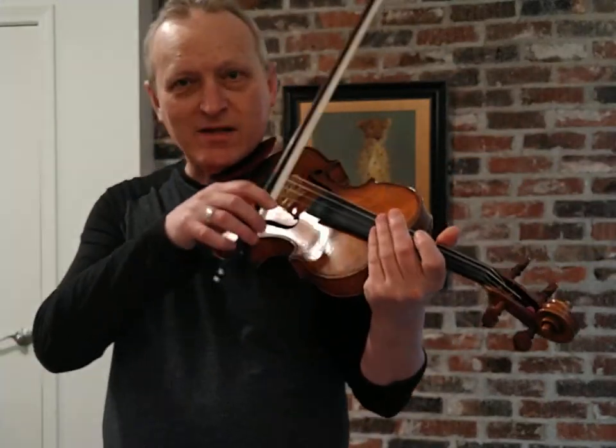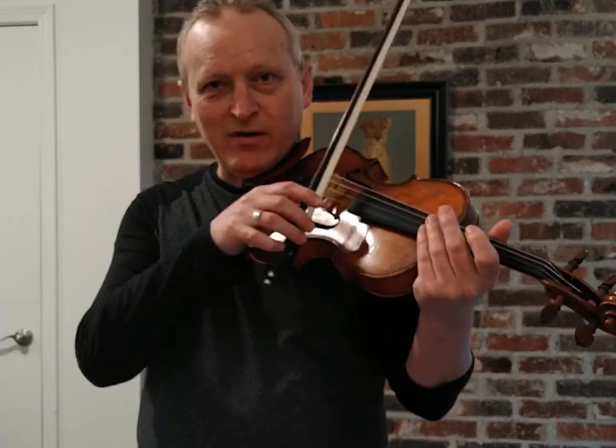Because you're supporting the whole weight very close to the point where you're holding it. Basically the weight of the bow is mostly up here, and you're trying to support that far-away weight with a force that's close by. So you need a lot more of that force — that's why the string gets more weight when you're near the frog.